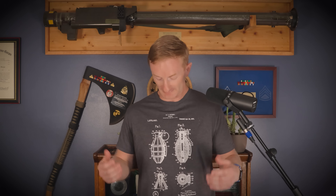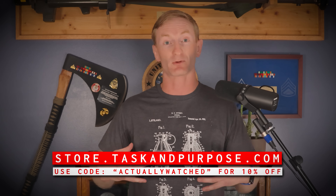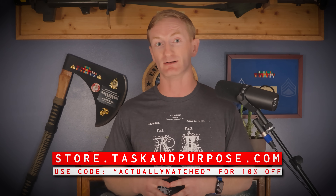I wrote this script and edited the video. Today I'm wearing the grenade patent t-shirt — you can buy it using code ACTUALLYWATCHED to get 10% off. That's all I've got for you. I'm Kyle, your friendly ginger producer. You are all dismissed, and I'll see you next time.